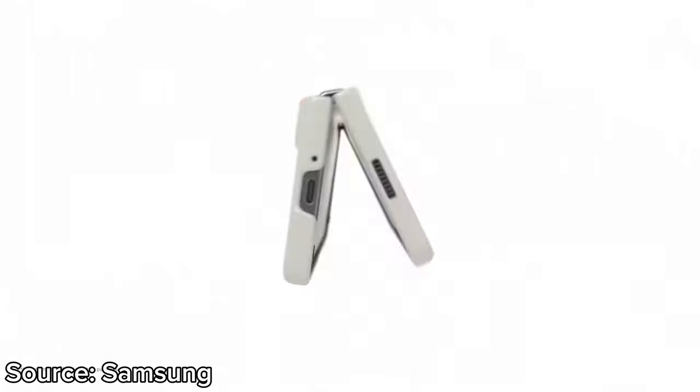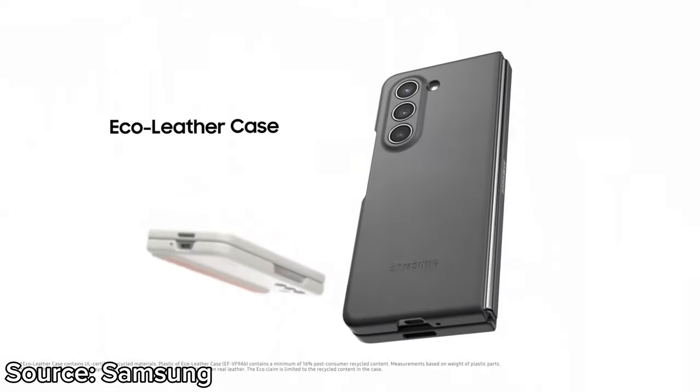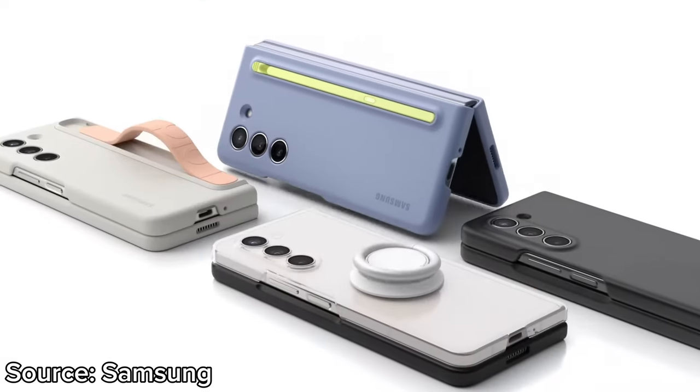Both the main and the telephoto cameras feature OIS for cleaner shots. The cover camera for selfies is 10MP, and the under-display 4MP camera also makes it to the Fold 5. The phone supports 4K 60fps video from both the front and the back camera.